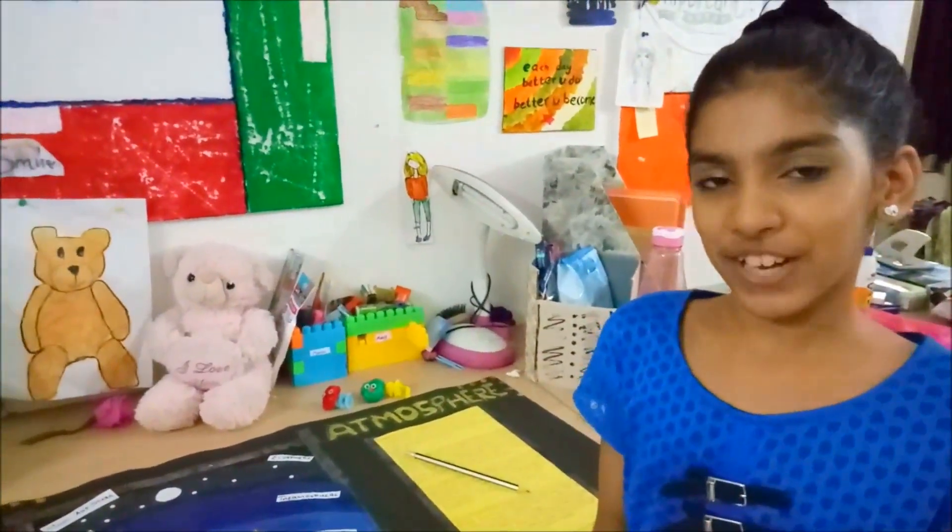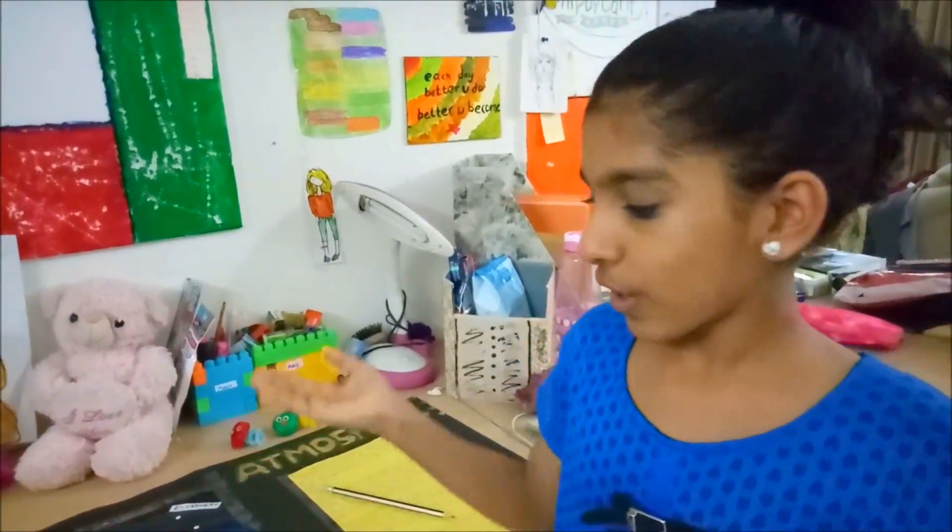Hi friends! Welcome back to our channel KidsHeading. Today I am going to share with you my chart project work — the topic is Atmosphere.